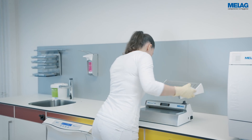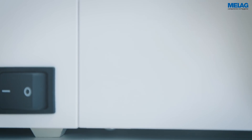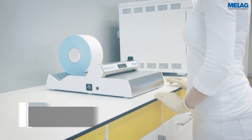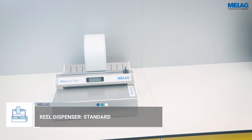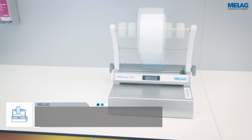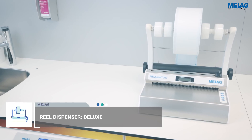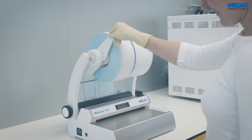If you have ordered a reel dispenser, please fix it to the rear panel of the MieleSeal 200. The standard reel dispenser locates the rolls on the rear of the device. The comfort and deluxe reel dispensers hang the rolls above the sealing device, thereby saving space. The distance plates enable you to separate the rolls from each other.